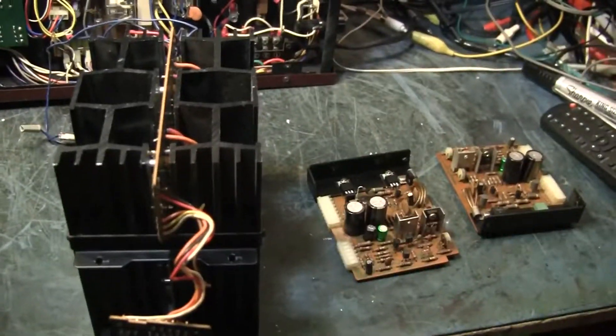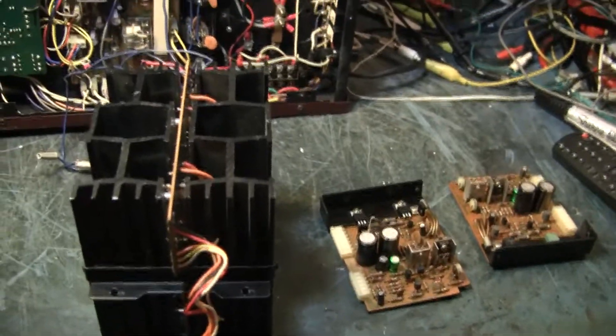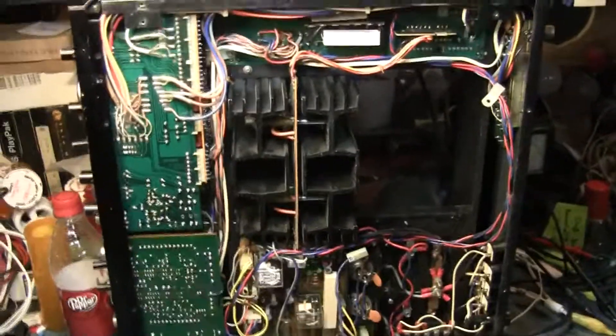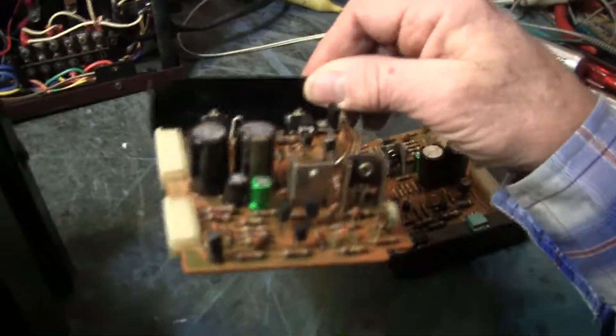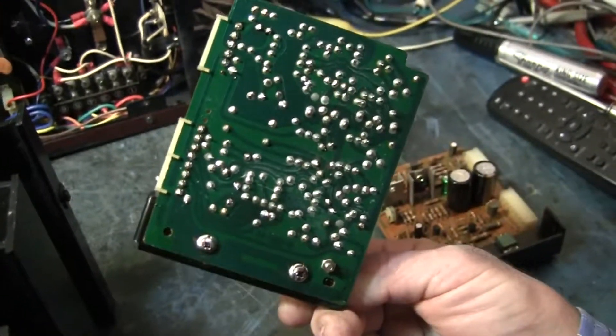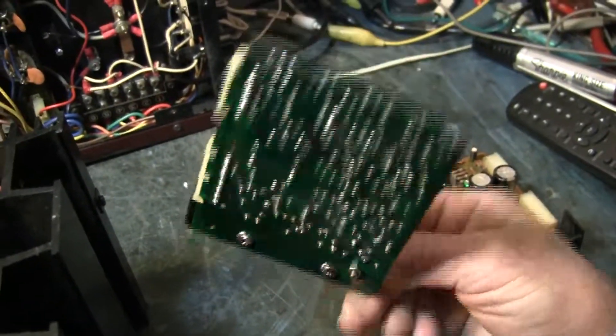This one came from a broker who was so pleased that it had been completely recapped. They did a very nice job. I've been through it and they used nice new capacitors, and the soldering is such that you really can't tell the caps have been changed.